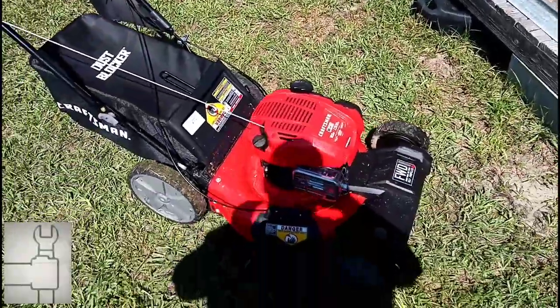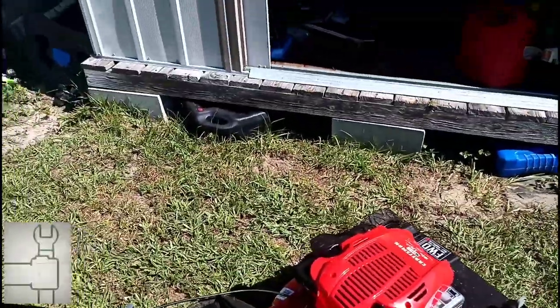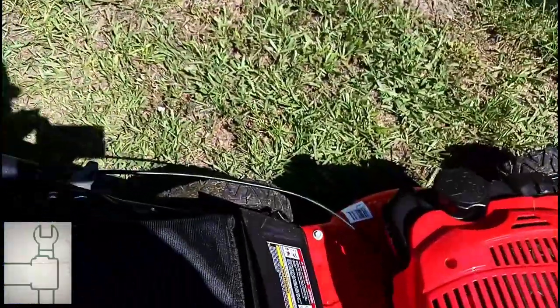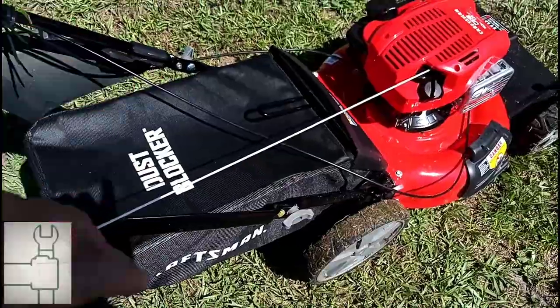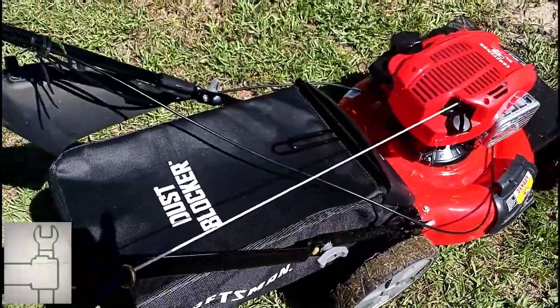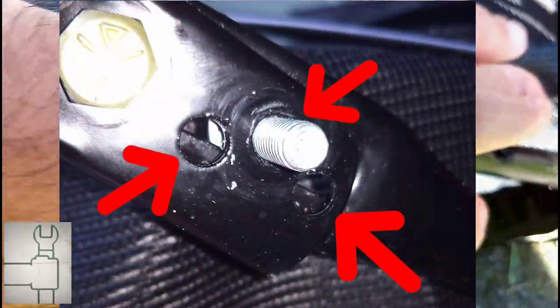It was pretty easy to put together. Take it out of the box — the handle is already folded up. Some people had problems, but from reviews I read, they didn't realize you have to unscrew here and here, completely take those out, then pull the handle out. It's all the way up here and the wheel is touching, so at first you're thinking, how are you supposed to screw that in behind the wheel? It has three holes for the bolt.